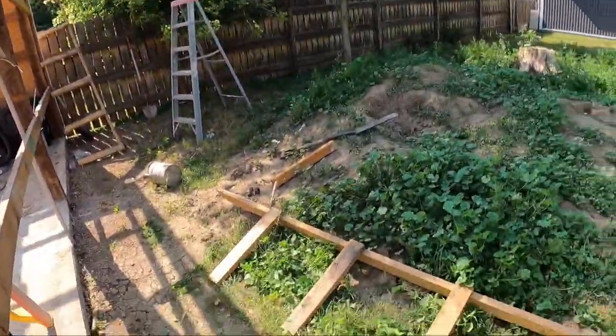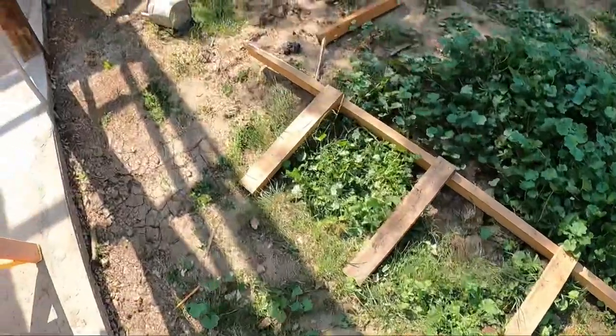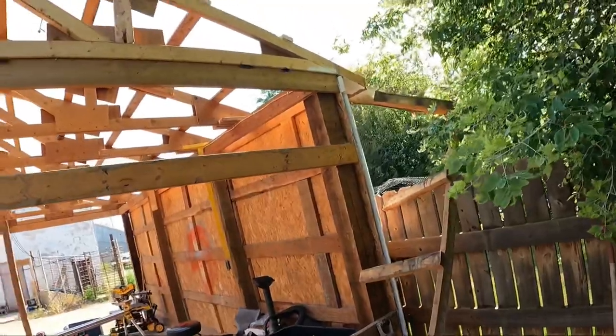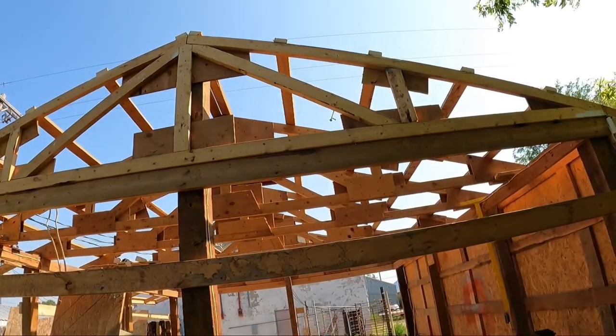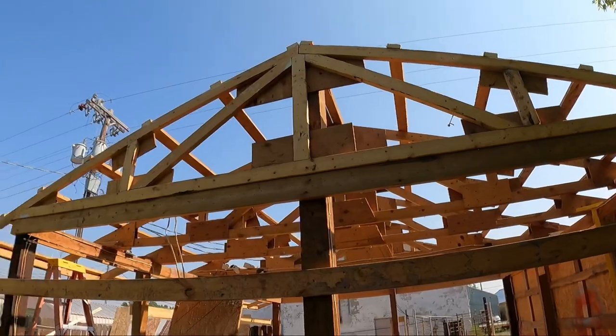I got this thing all chopped off. Crawled up there, got all the nails removed, so we've got a nice flush edge. The tin will just sit there flat, and there's some corner molding that goes over it to make it look all schnazzy. So that is done.